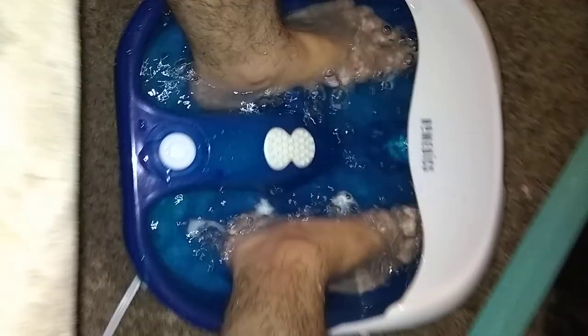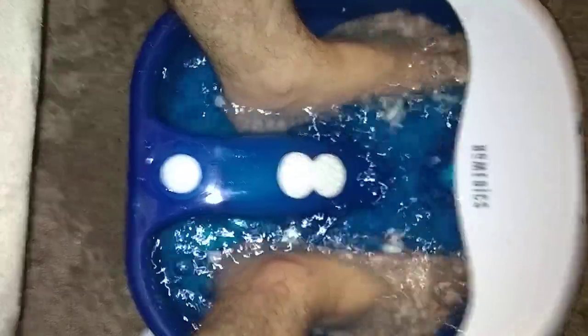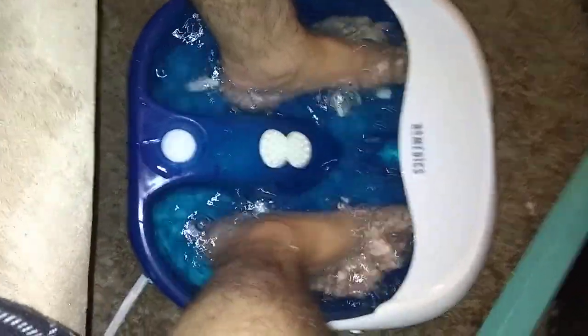It feels nice and warm — the water is nice and warm. I kind of wish these little rollers moved on their own so you didn't have to move your feet back and forth. When you've got baby feet like I do, there's not really much room.